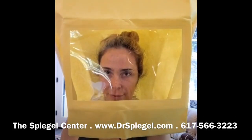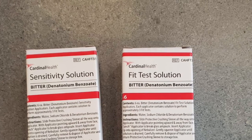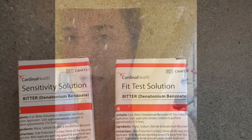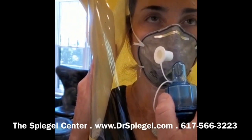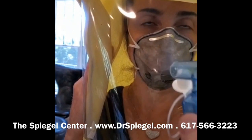We've got the fit testing hood on Dr. O'Near. Now we're going to test to see if she can detect the testing material. This is how we test for the ability to detect the Bitrex solution, and then the initial test amount is placed back into the hood.